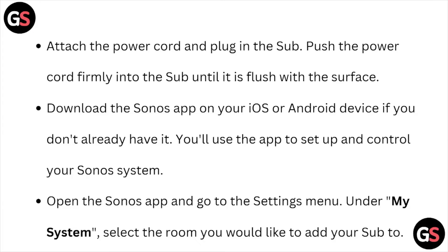Open the Sonos app and go to the settings menu. Under My System, select the room you would like to add your sub to.